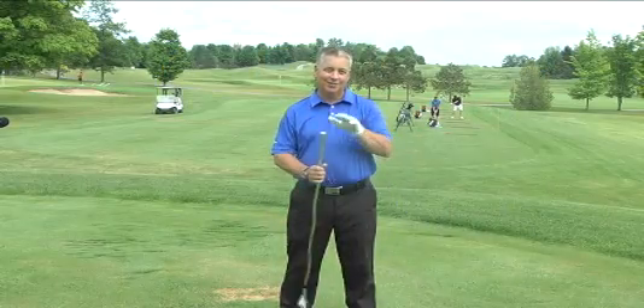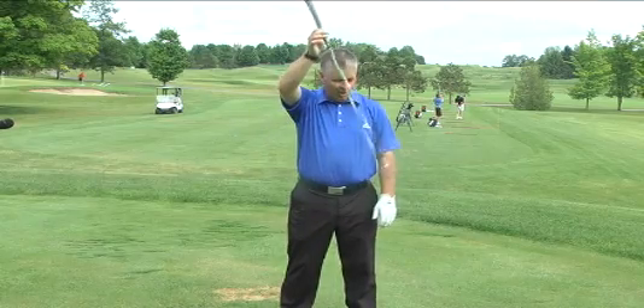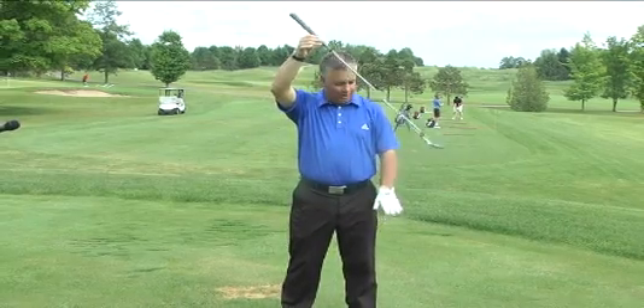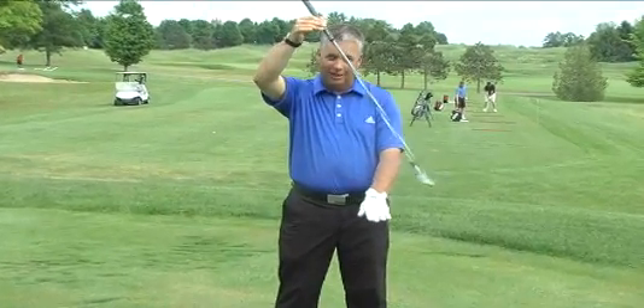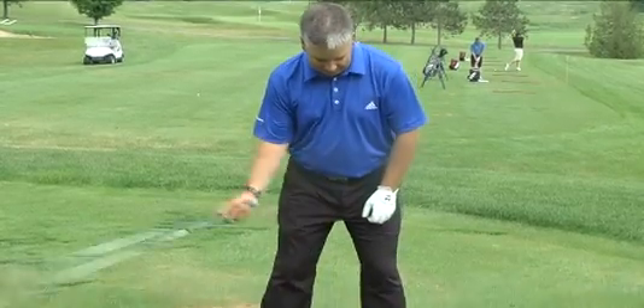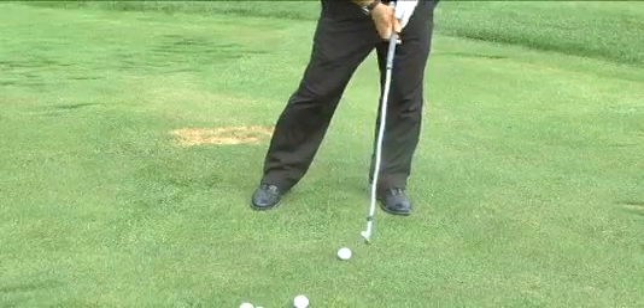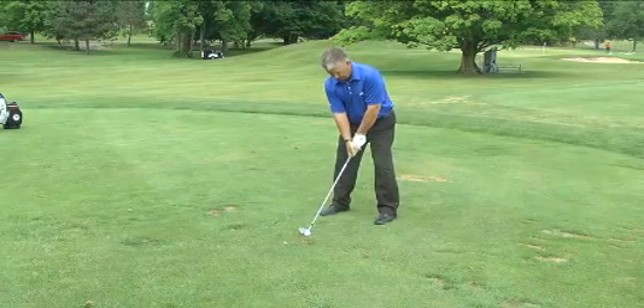Today's tip is understanding the flat spot and how it affects your golf swing. We think of the golf swing as nothing but a big circle or an arc, and every circle or arc has a flat spot. One of the fundamentals of golf is that the club, with an iron, needs to be struck on the way down. So our flat spot has to be to the left side of our ball.